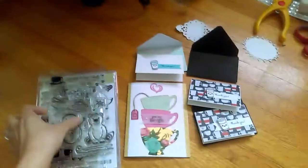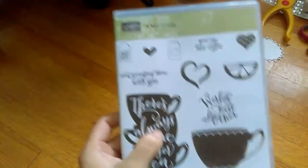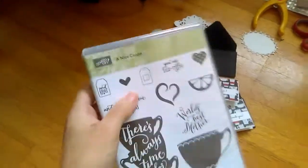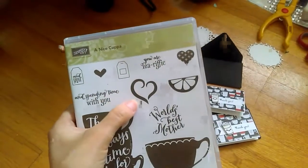For background stamping, I used a nice cuppa from Stamping Up and the framelits. I did use the teabag as a stamp and I used this heart with the framelits and the coffee cup as the framelits.